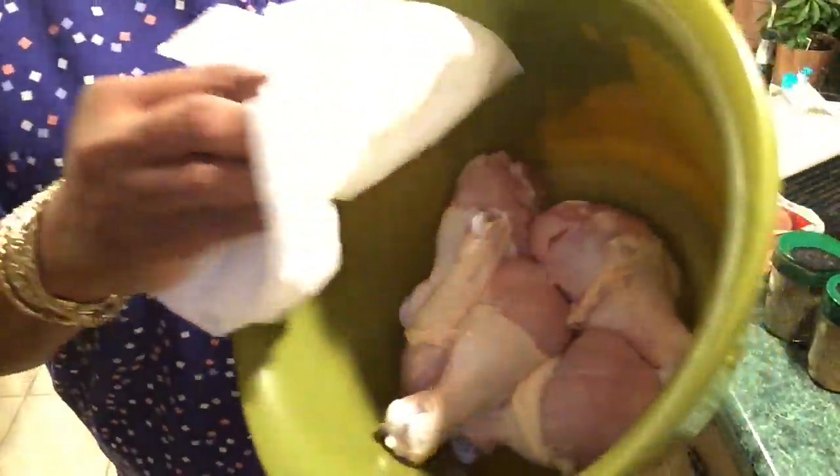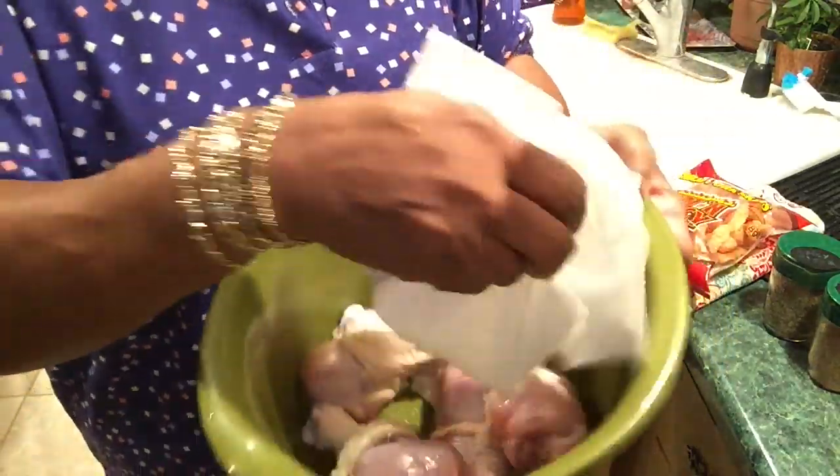Hi honey, how's your day going so far? Mine is going fine. Today I'm going to air fry some naked chicken legs. I already washed them off and towel dried them — five legs I just bought today.